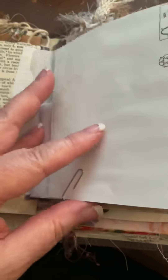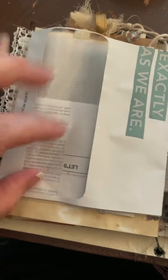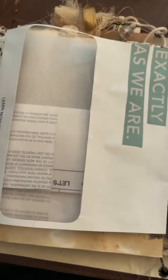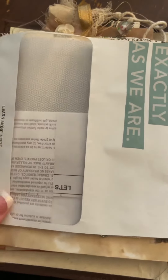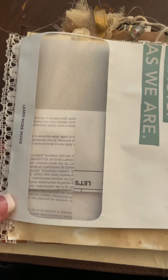I can journal about what 'stripped back' means to me, or about the way I created this page and my thoughts on that. When I'm actually journaling, I can go back in and add some stickers, paint, or pens — or not at all. I could just leave it like this.